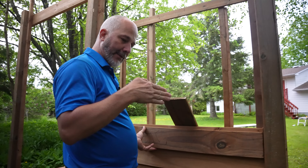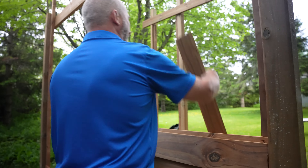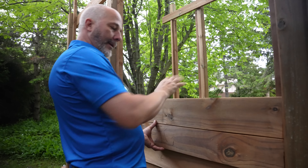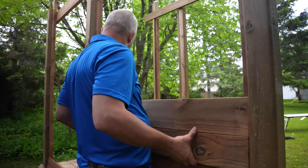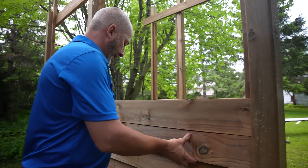Most of these fence boards have a bit of a curve to them, so you can work with the curve of the grain. Because we're overlapping and there's pressure, and the board tends to want to curl under that pressure, having it go with the grain — the natural curl — is actually a benefit.